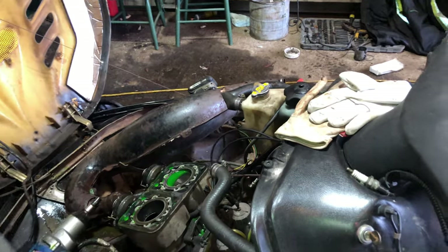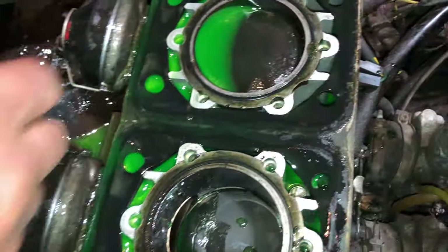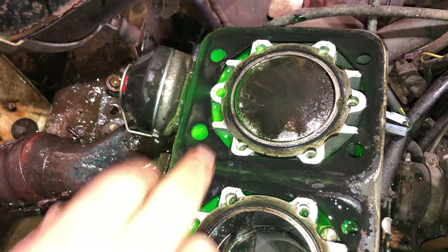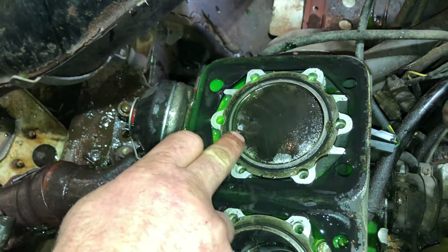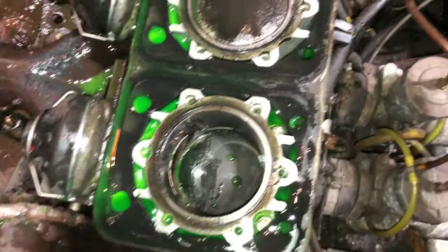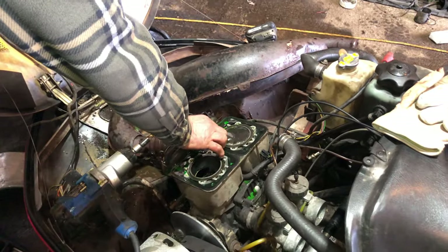Oh, look at the filing. Looks like there's some chippies there on the top of that piston. I'll get the next round of bolts out and get this yanked off and see what the pistons look like.